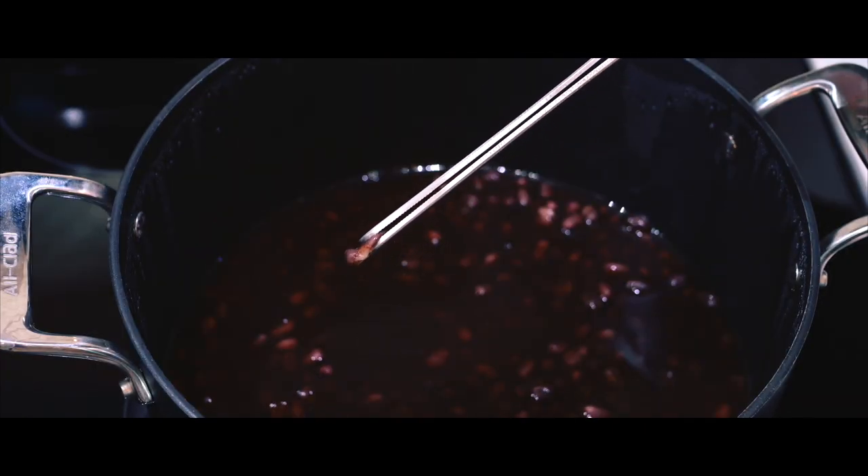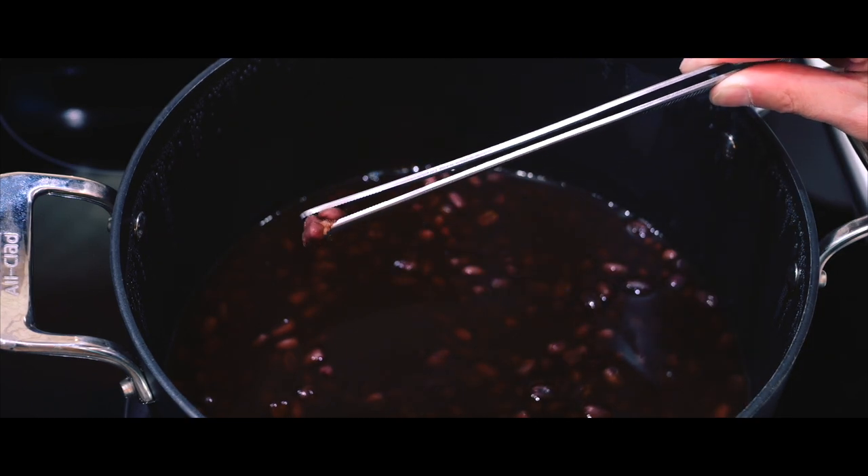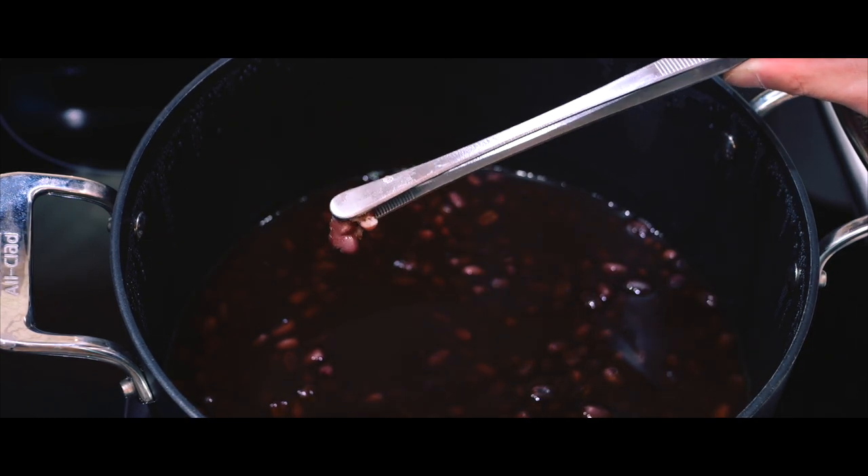After an hour, I'll check on them by mashing a bean, and if it mashes easily, that's my sign the beans are perfectly cooked and ready for the next step.